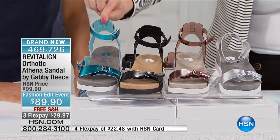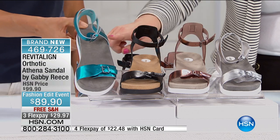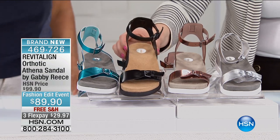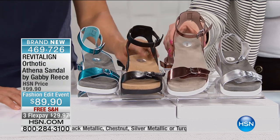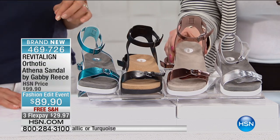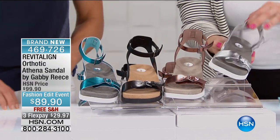This turquoise is like Hawaii — this is for my girls who are going to go for it. It's fantastic with the white bed and the gray. Then we have it in the black metallic. We have it in the chestnut — we're also calling it rose gold. The ladies like the name rose gold. And then we also have it in the silver metallic.